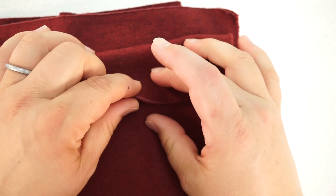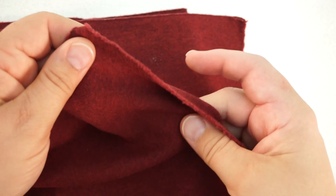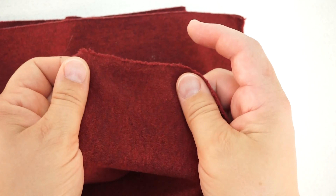Interlock knit is a very commonly used knit. It looks like jersey on both sides with the vertical lines. It is often referred to as a double knit as it looks like two pieces of jersey back to back. Both sides are smooth, and it's virtually impossible to tell the back from the front unless it's printed on.